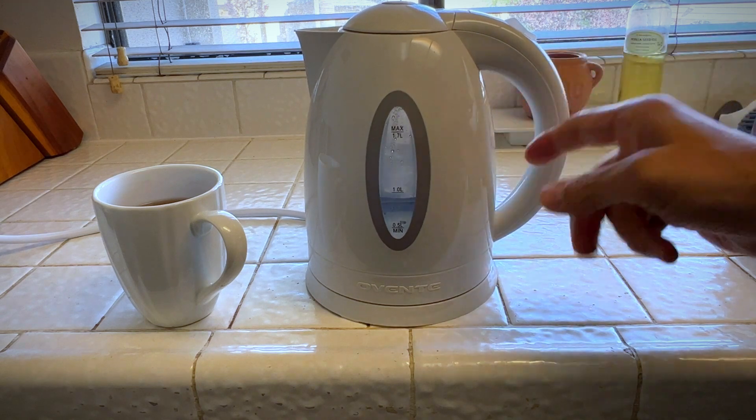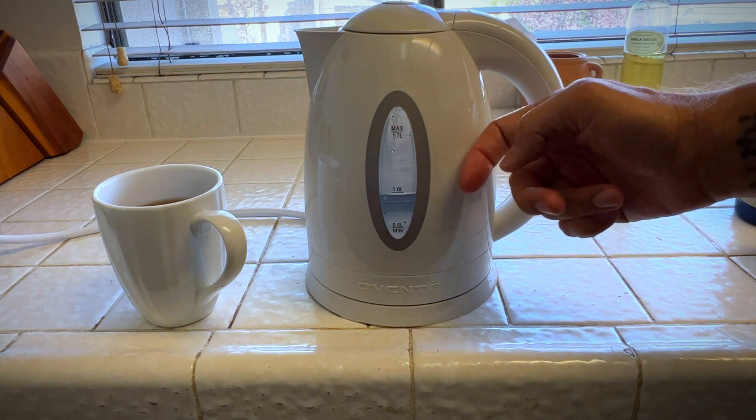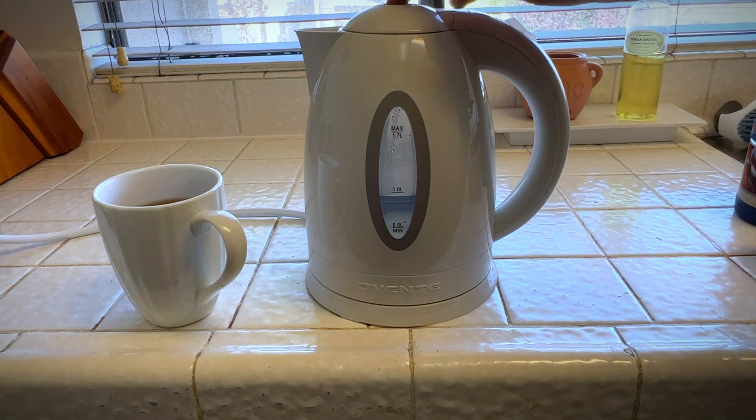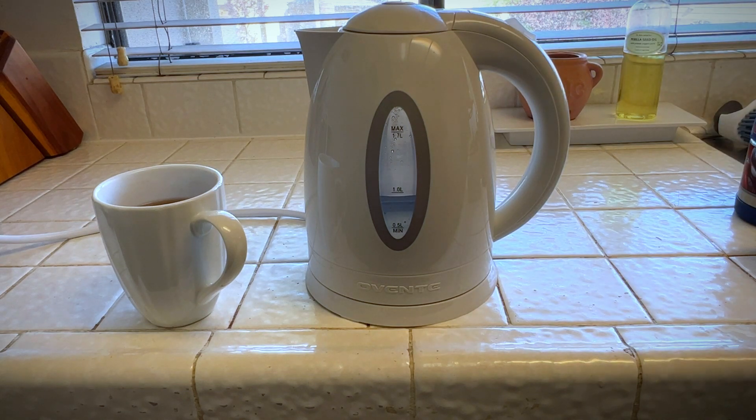This handle did not get warm at all, but you can feel some of the heat from the body there, so be careful not to touch that because it is really hot. And of course, you can just pop that open. All right, I really like this electric kettle — I think you will too. Give me a thumbs up in the lower left-hand corner if you think this video was helpful.